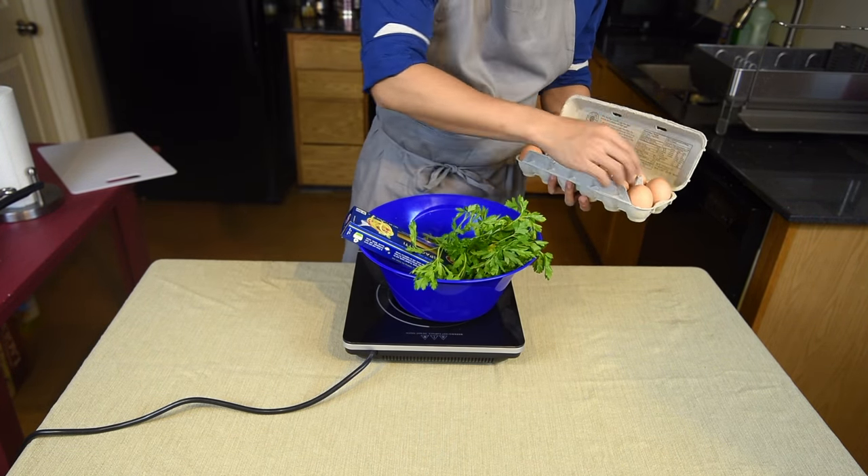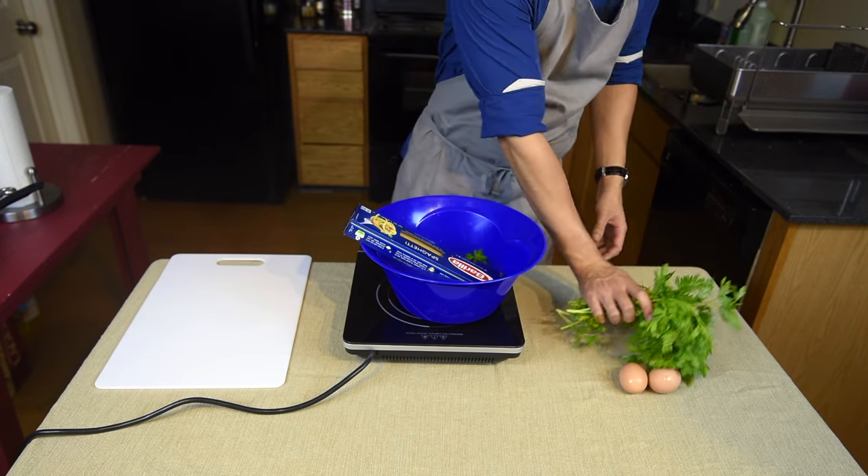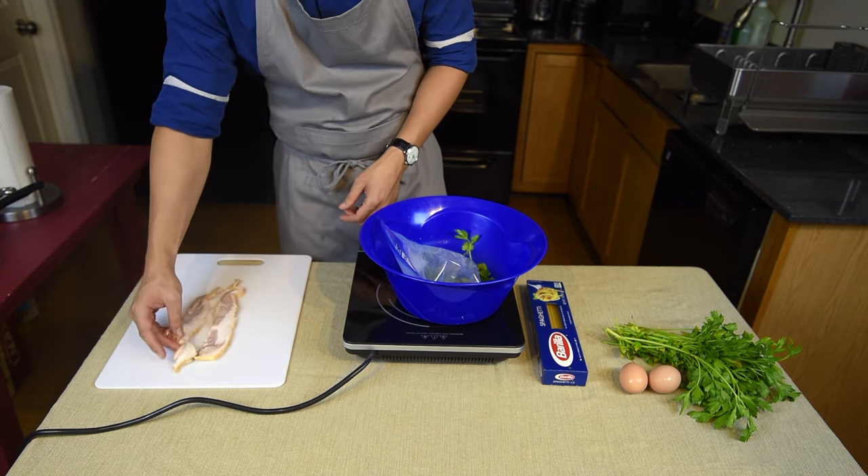Hey everyone, it's Oliver here. Welcome to New at Cooking. Today I'll show you guys how to make the perfect carbonara. It is one of the easiest pasta dishes out there, yet it is so tasty and only requires five ingredients.